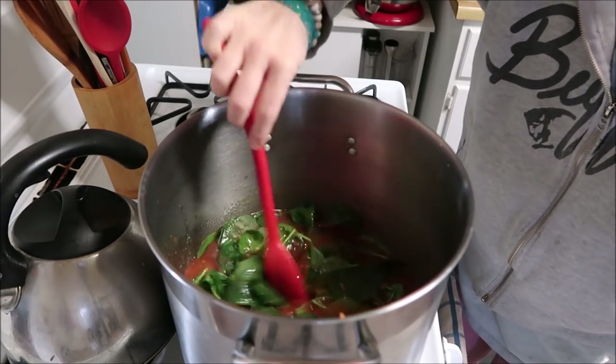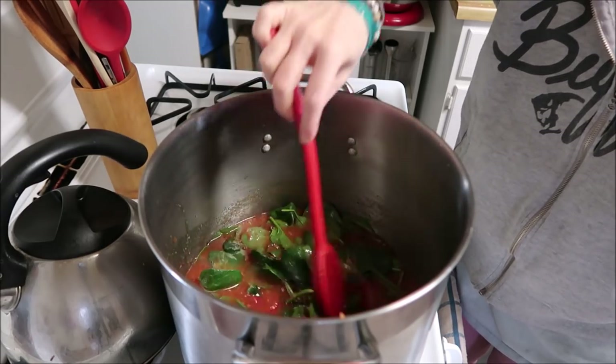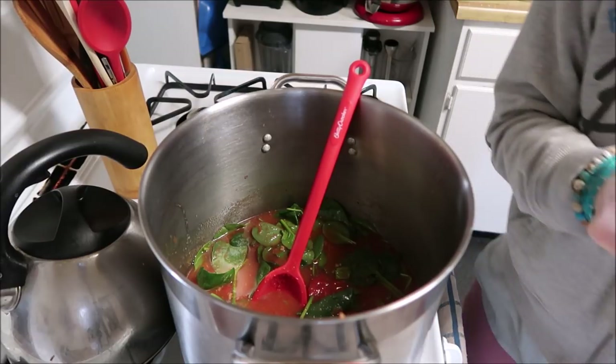Now I'm going to let this simmer and get heated up, and then I will taste it to see if I need to add any more seasonings. We'll be back in about 20 minutes or so.